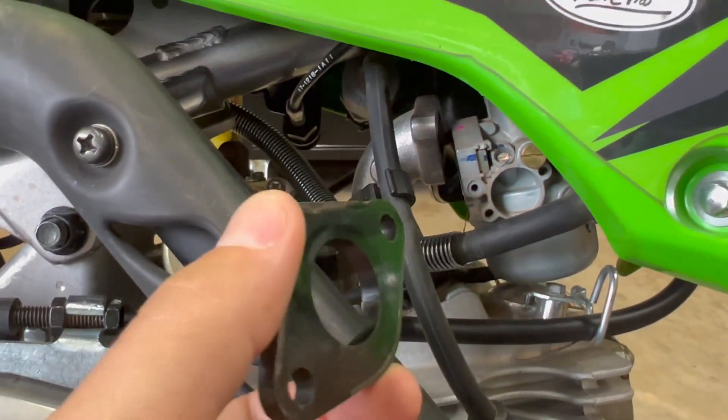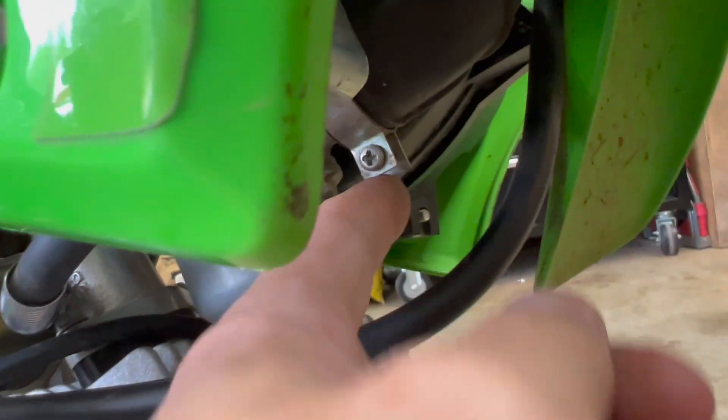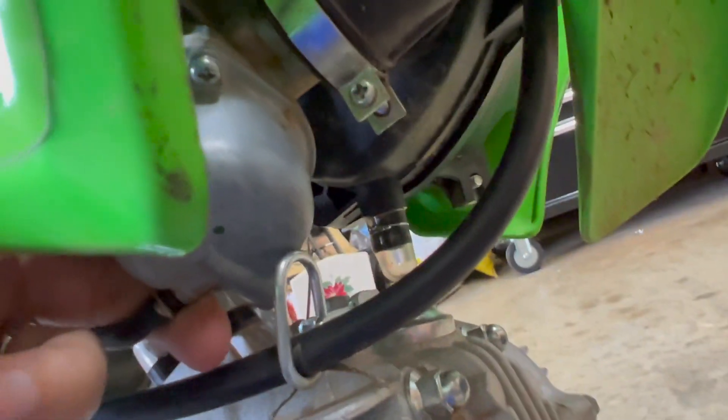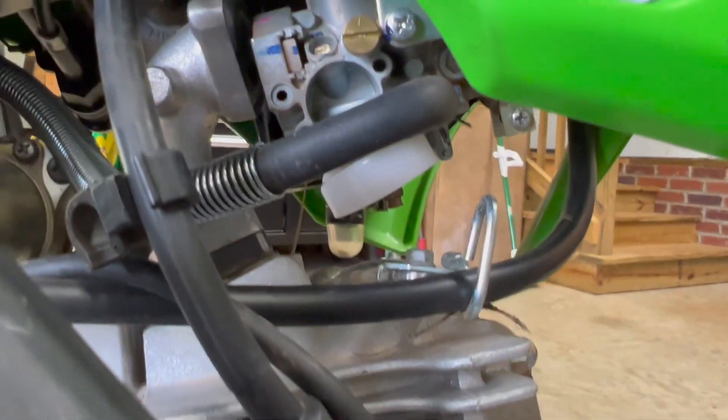We've got the spacer out — it's right here. Just keep in mind the O-ring goes away from the carburetor. I went ahead and loosened the boot so this is completely free. Now we can simply twist the carb to where we can get to both bolts underneath, take that bowl off, and once the bowl is off we'll be able to get to the jets.